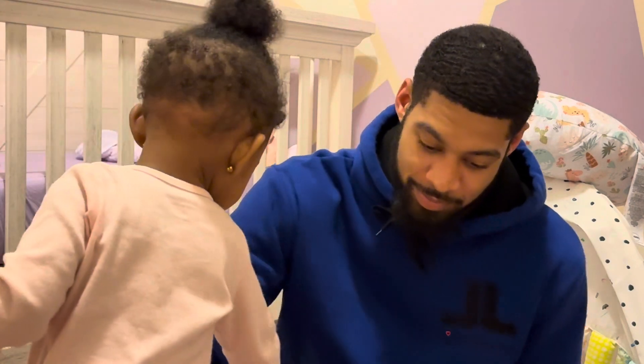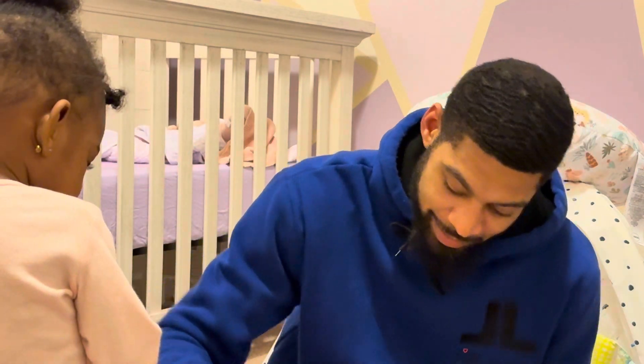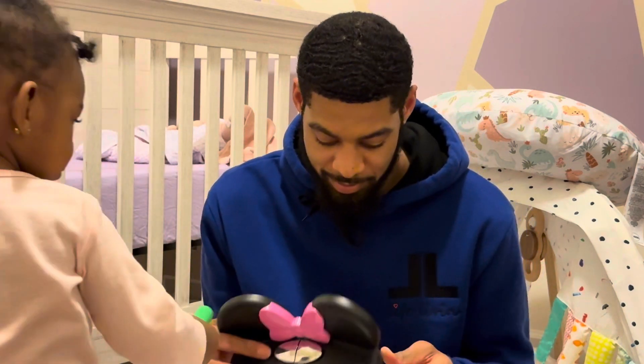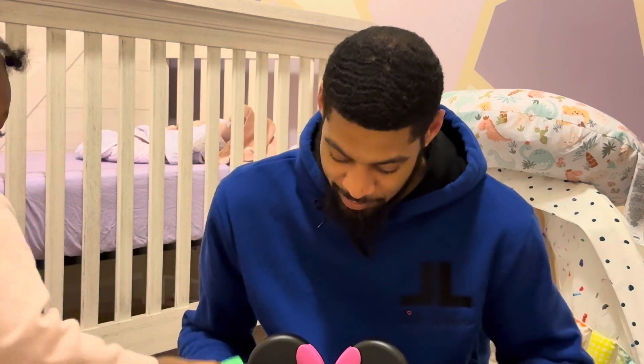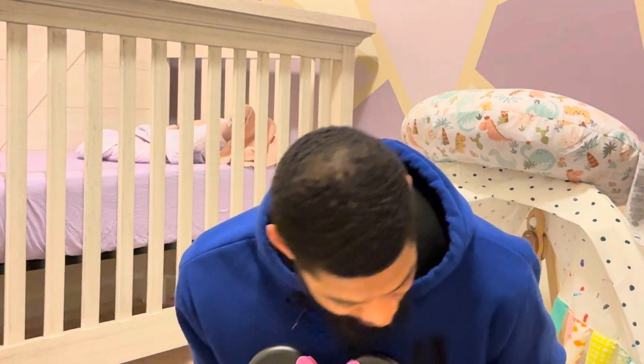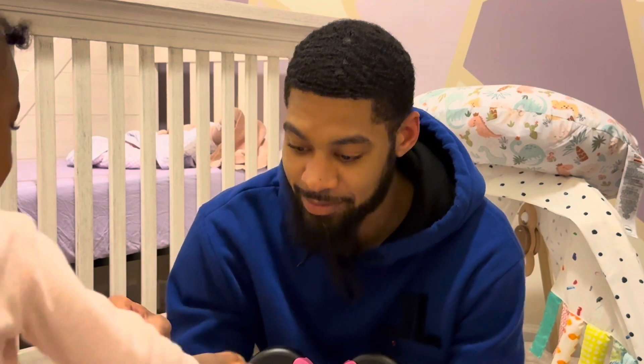Mommy's not gonna like it, daddy's not gonna like it at first, cause we like having you in the bed with us. But you gotta grow up and be a big girl. As you can see, the baby knows how to start and stop the video - she sees the red button and presses it. But this is almost done, just gotta put this little sticker on that she crumbled up.